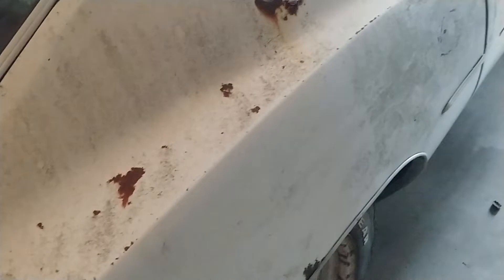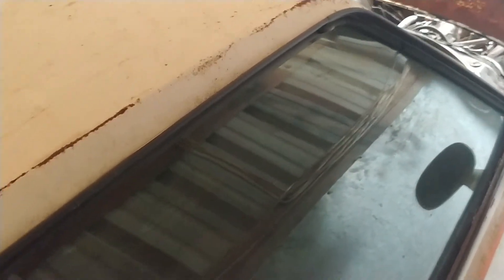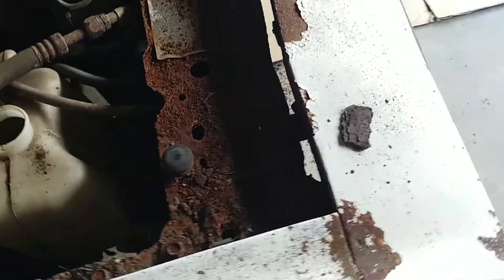It still has all the factory steel wheels on it — got the trim rings and all that stuff in a box. The louvers are in pretty good shape. The roof isn't bad except for the front inside where the windshield garnish molding goes; all the clips pulled out because there's nothing to hold to in there — it's so rusted out. But as you can see, there's plenty of cancer here. Very heartbreaking.